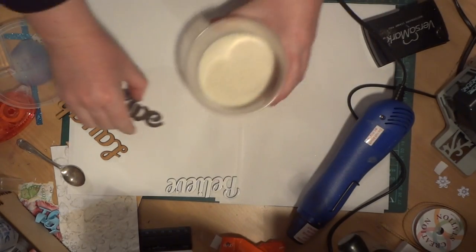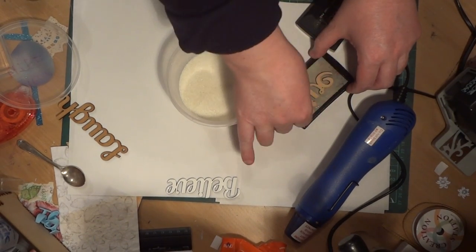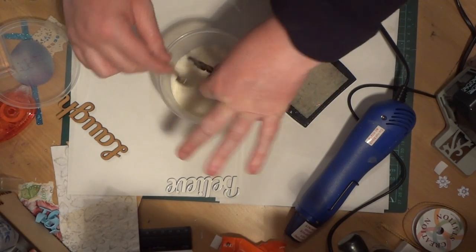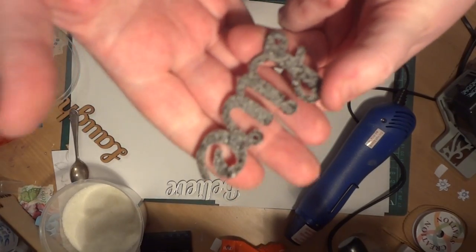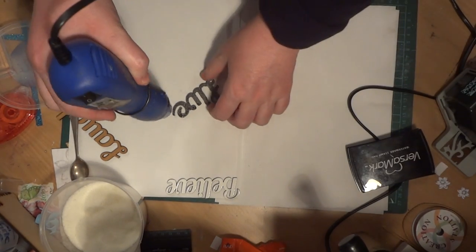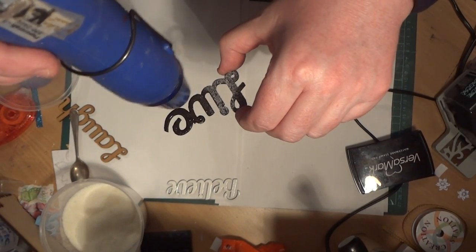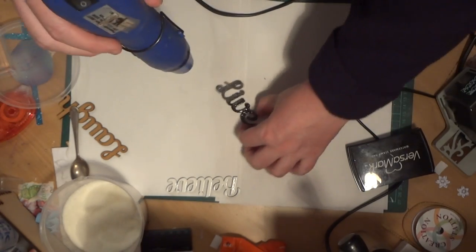It's the same principle — into the Versamark, make sure you get a nice coverage of everything. Then into the ultra thick embossing enamel, push it down to get a good coat, and tap off the excess. It's got a sandy finish and you can see it's very uneven — there's bits that are missed — but when I do my second coat I normally do two coats, it'll pick it up. You can actually, whilst it's still hot, dunk it straight back into the embossing powder and it will pick up another layer.